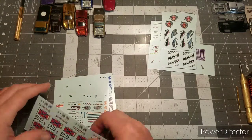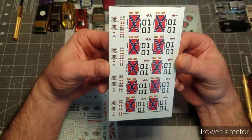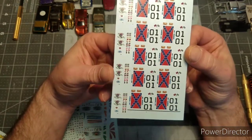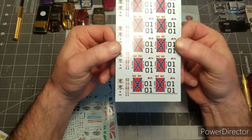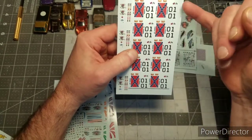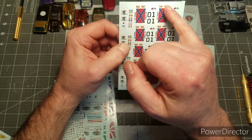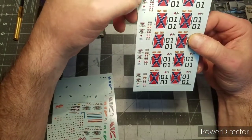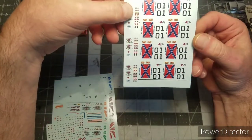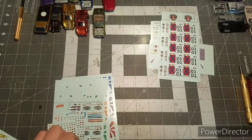I apparently got a lot of General Lee decals - he threw extras in. They look real nice with the white ink printing done professionally. He's even got the two flags that go on the back, the license plates. He also included the Class Clown gasser decals - I don't remember ordering that many but he provided them, so thank you very much.